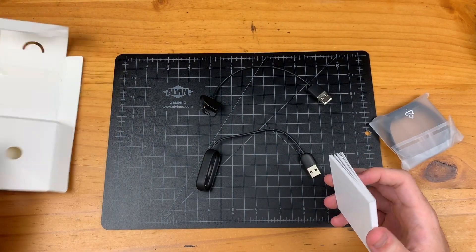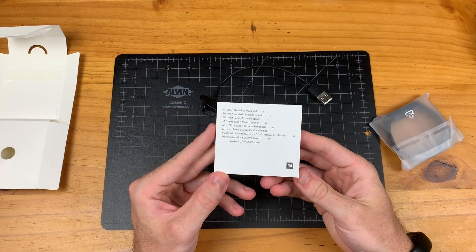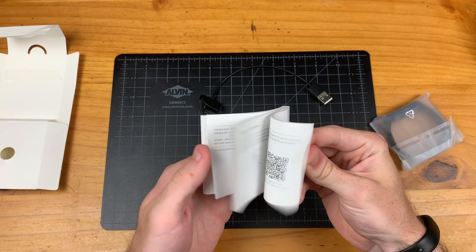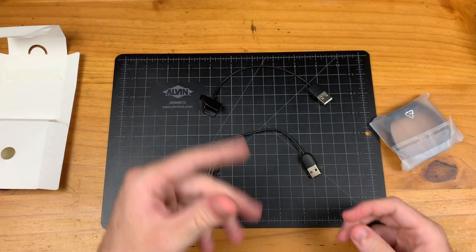We have a very thick instruction manual. I'm sure it's in plenty of different languages given that this is the global version. We will skip that for now.